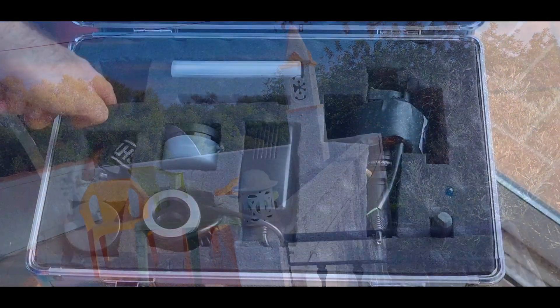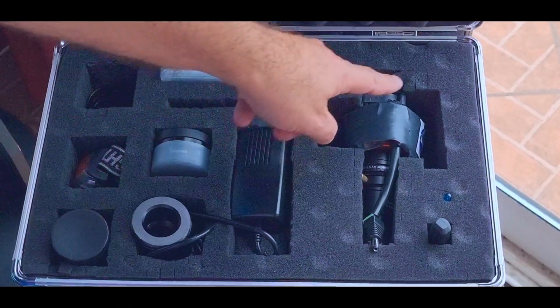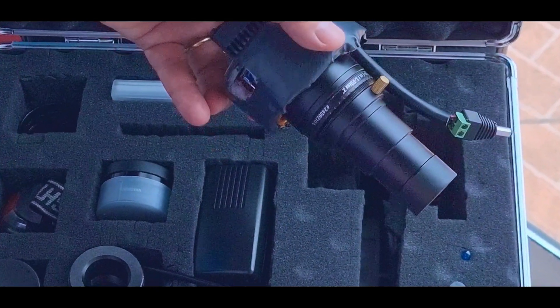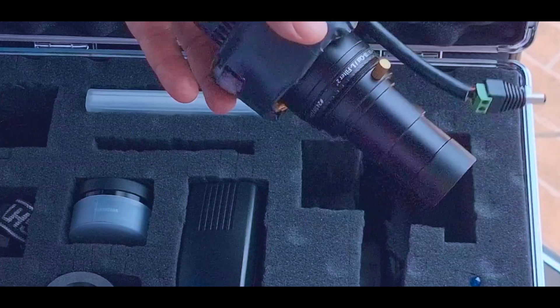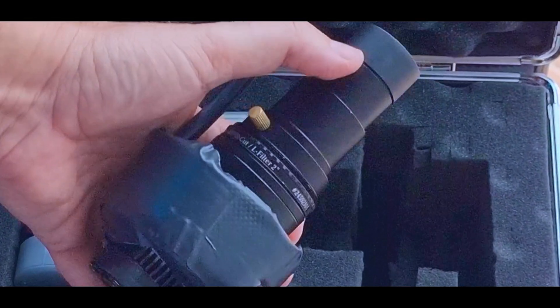The weather forecast will be a huge problem but I have to try it anyway. Now let's go upstairs to the observatory to prepare the telescope. I have the camera, the ZWO 294, prepared for the 6-inch with an infrared cut filter and the Barlow here.